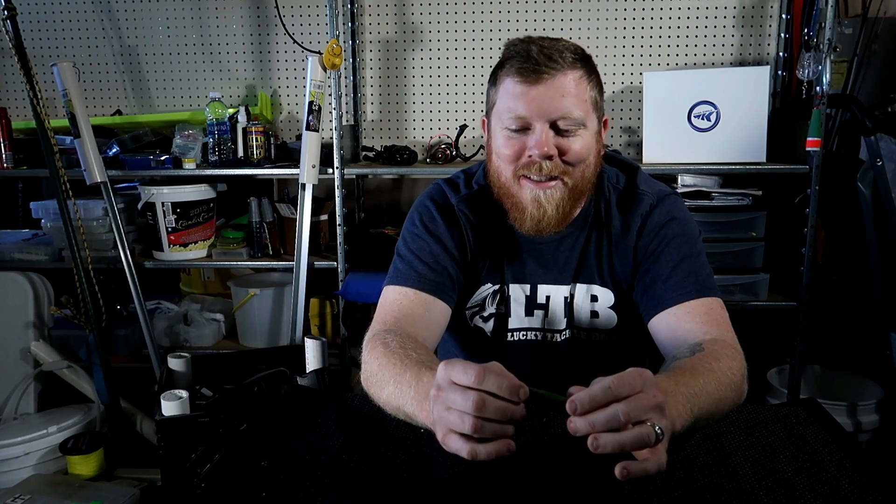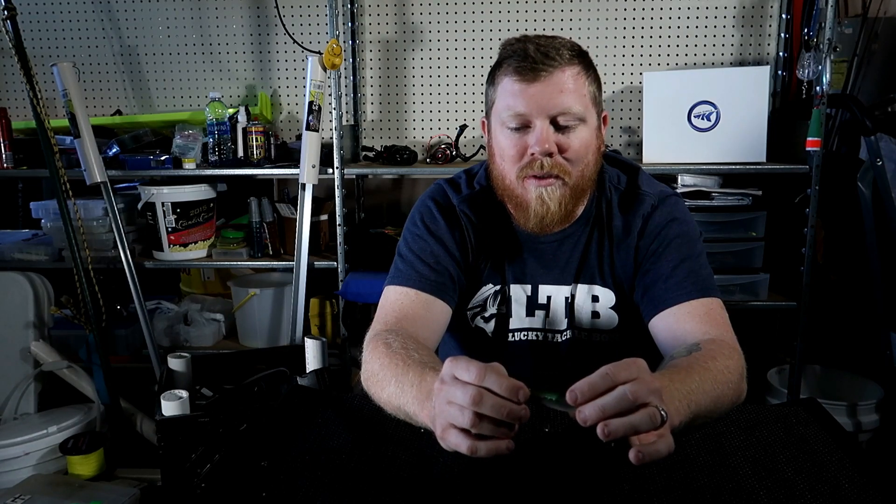I hope that helps for the guys asking questions about jerkbait retrieve. Now for rigging: I always use about 10 to 12-pound fluorocarbon, because you want to get down to depth — it's not like a floating topwater bait. You don't want to use mono, and braid is okay — I've fished jerkbaits with braid — but I like to add a short leader so it doesn't mess with the feel of the lure.